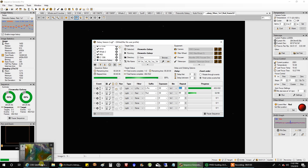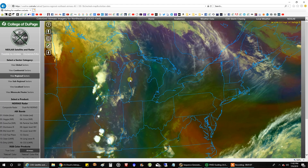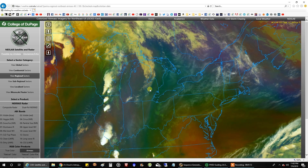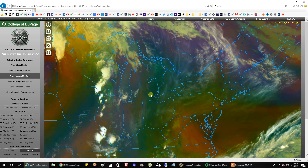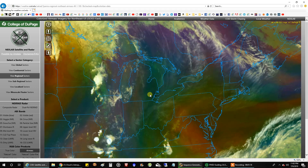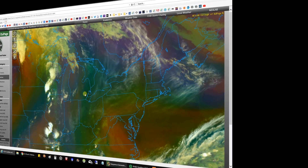I was just looking at the satellite too. I'm seeing new clouds forming right here — you can see clouds forming out of nowhere on the map. I'm right here, and looking up here you can see clouds forming. So I'm not sure. Tonight might be a bust.